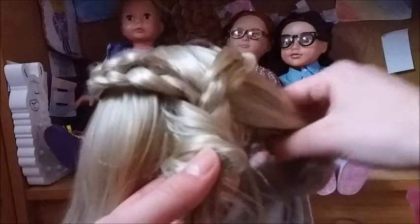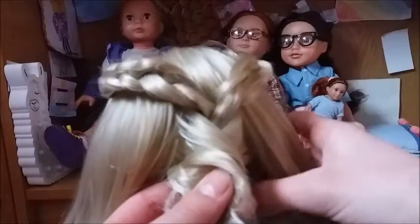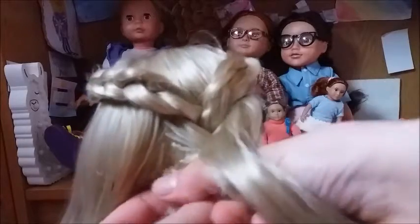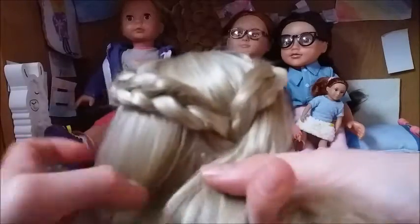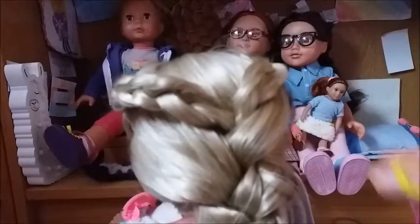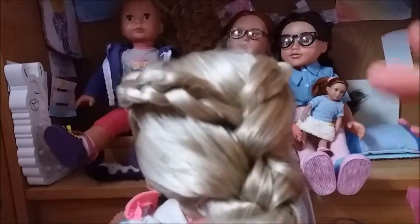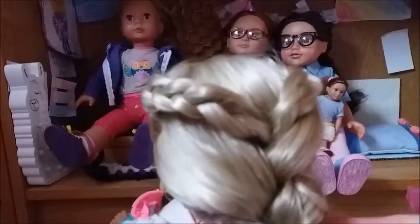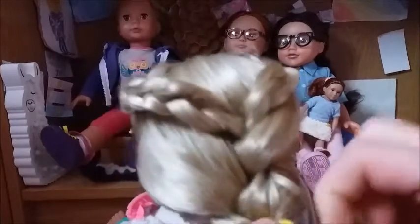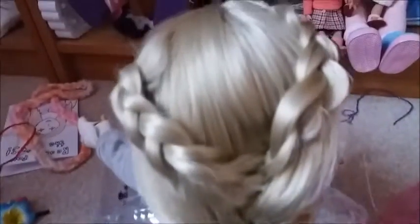Then you literally just take the rest of the hair and plait it as if you usually would plait your doll's hair. A band is probably the easiest to tie it off — you could clip it if you wanted to. And then that is the hairstyle done. So that is what you need to do, and that is what the hairstyle looks like from the front.